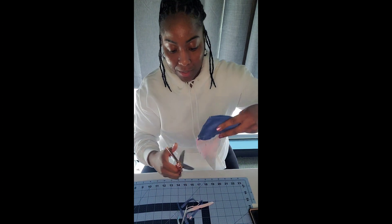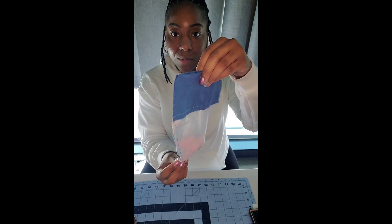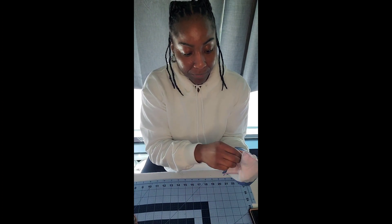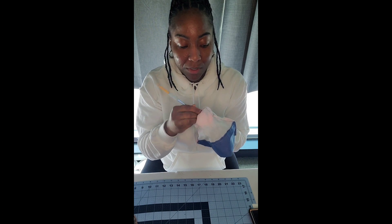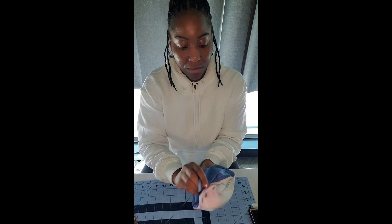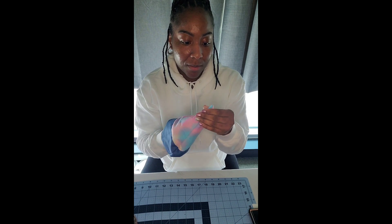This looks good for me right now — I'm not going to cut too much off. This is what I have done so far, and now it's time to turn our bag right side up. To get this point exactly how I want it — really pointy on the outside — I'm going to use the end of this paintbrush to straighten out the corners. I really wanted it to be a point on the end as much as possible.